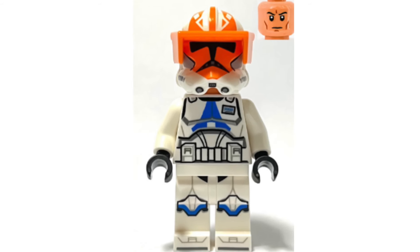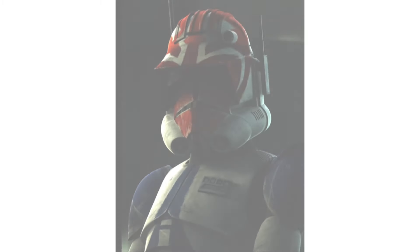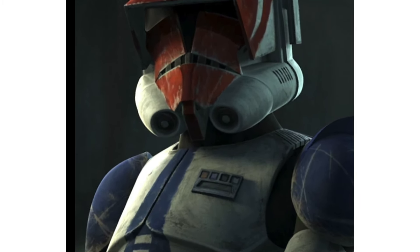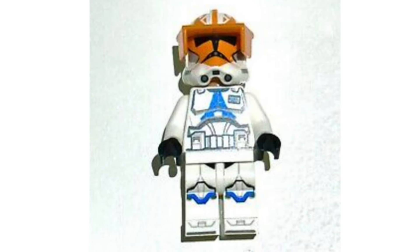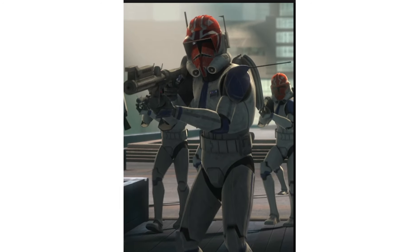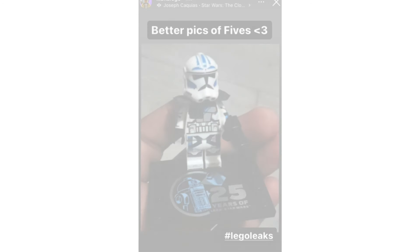In second place is Vaughn from the 2023 332nd Battle Pack. It's not good to have a named character in a battle pack, and it's made even worse that this minifigure is just pure laziness on Lego's part. It looks exactly the same as the regular 332nd trooper, aside from a rank insignia that is vastly inaccurate to the show. Not to mention the helmet print on Vaughn is worse than the 2020 332nd because of the new helmet mold. Overall, this minifigure can be summed up in one word: laziness.